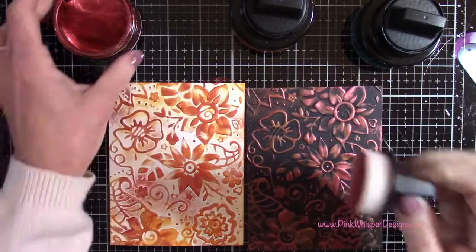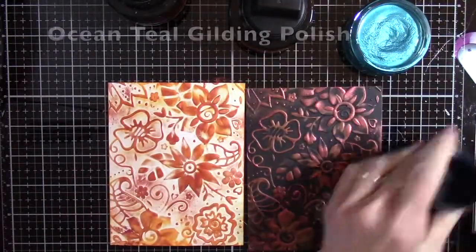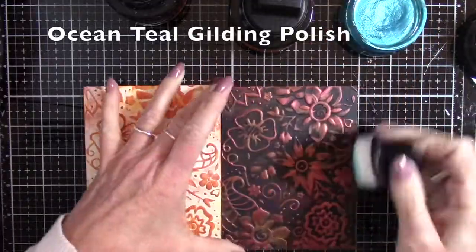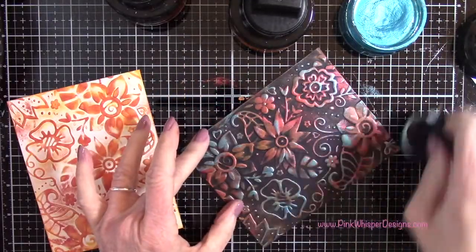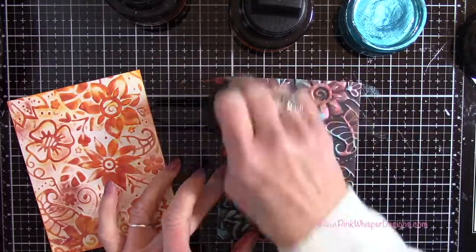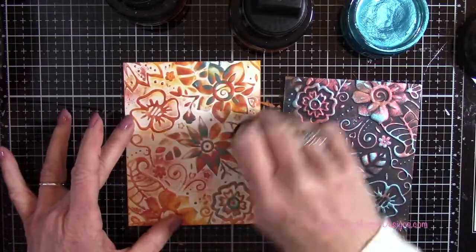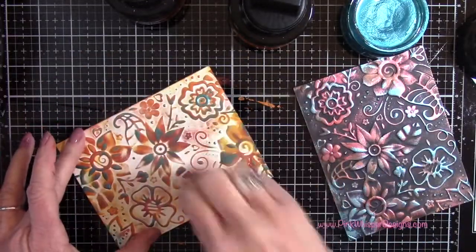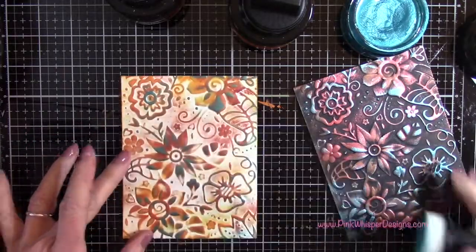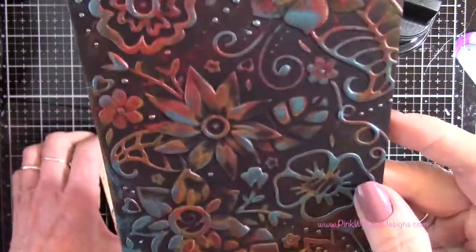For this color I'm going to grab the ocean teal, and these colors on the black cardstock I just think are so beautiful. I'll do the same thing on the white as well. So now you can see those two side by side.